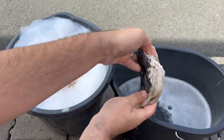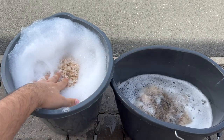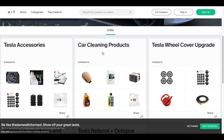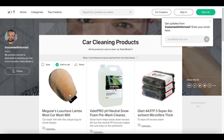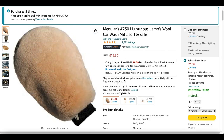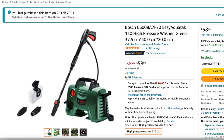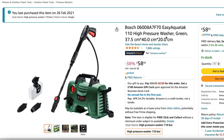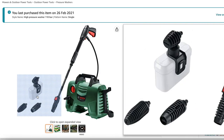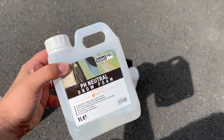The old mitt I now use for wheel cleaning only, so it doesn't go to waste. All the products and items I use are in the description — just click my kit list link and follow the car wash kit for affiliated Amazon links. Once your buckets are filled, set up your pressure washer. It doesn't need to be all-singing and dancing — I've been using this small portable Bosch pressure washer for around two years. It's competitively priced, not overpowered, portable, and comes with a snow foam attachment, which we're conveniently about to use.